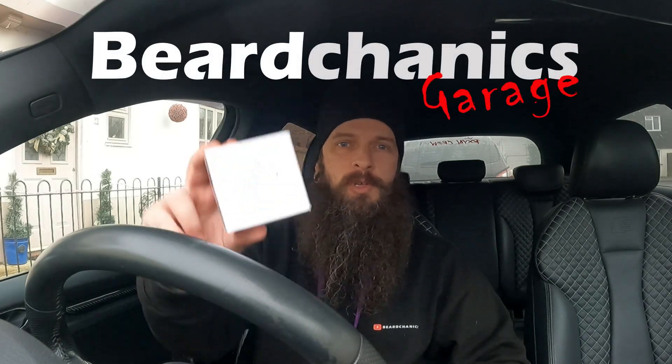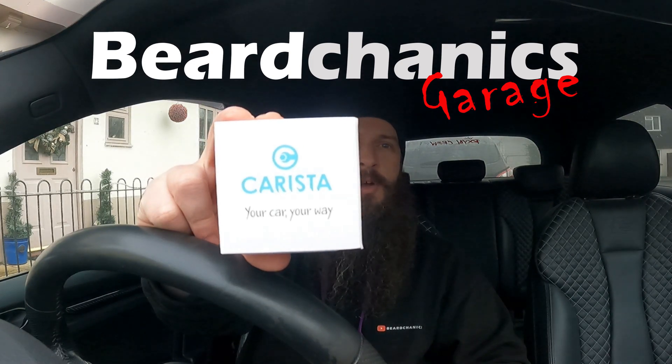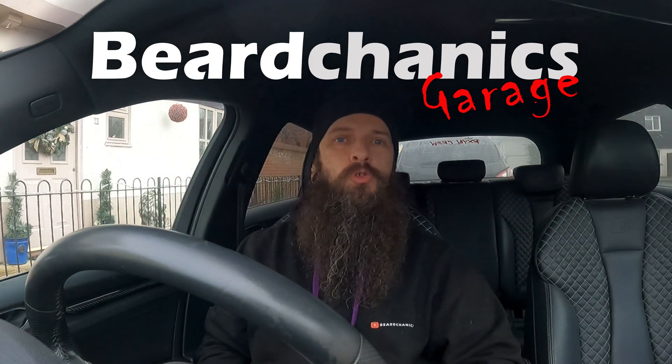Hey guys and welcome back to Birkenjik's Garage. In today's episode we are going to review the Carista OBD2 dongle. It's actually one that I've used before, only the cheap alternative to OBD11.